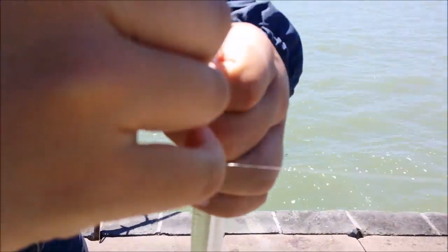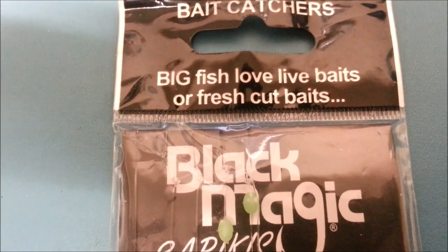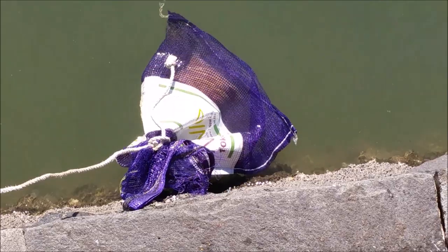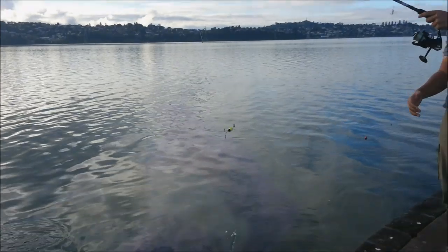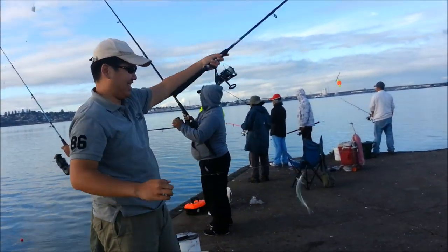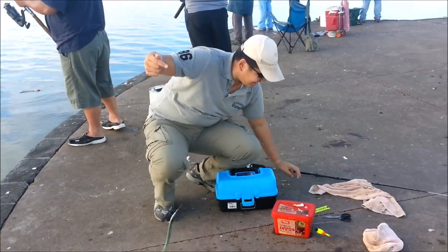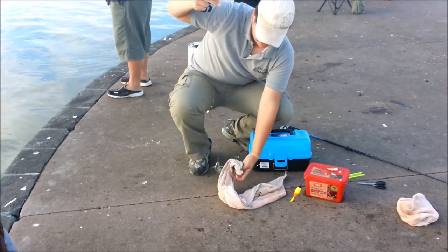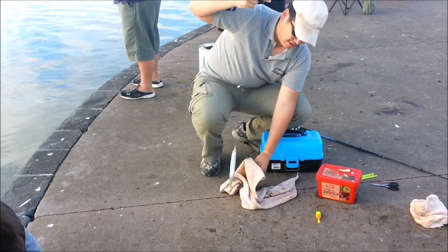There was nothing more to it but to use small sabiki hooks, and burly is also another key to attract them to your spot. I use a simple sabiki rig that works great for Piper, and a large float. It works, but there are days when the Piper just proved to be insanely stubborn — meaning they are there, but they aren't committed at all.